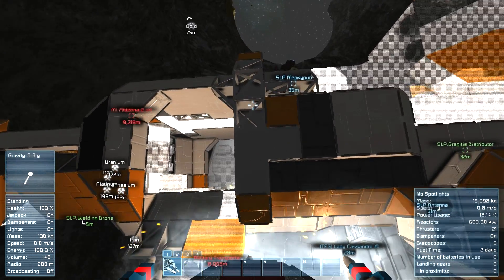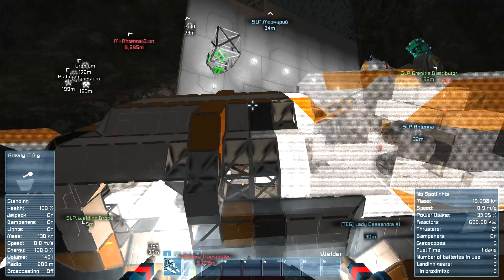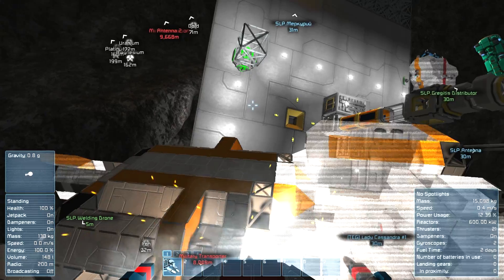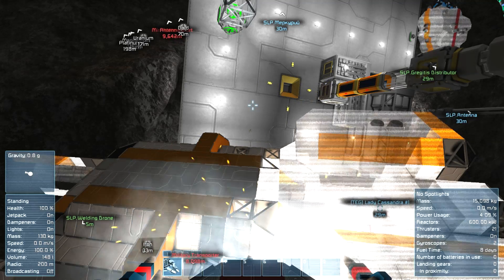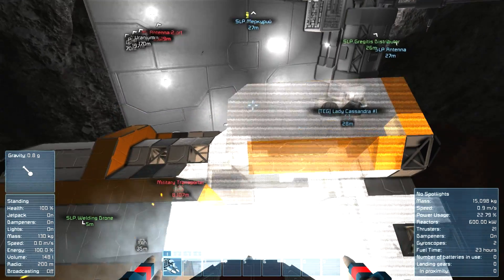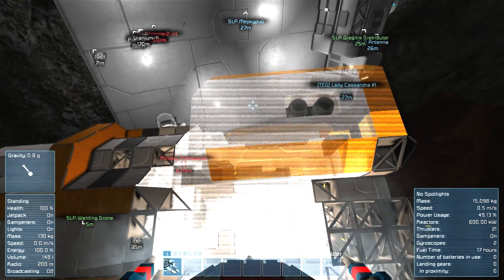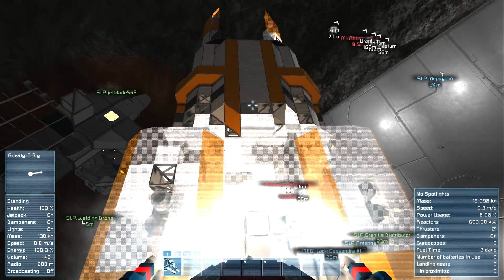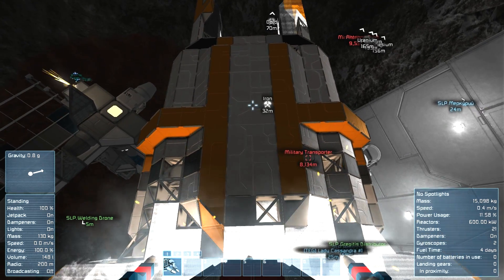Did this thing used to have a rotor for the doors on it, or are the sides here supposed to be open? It's just supposed to be open. I'll put more steel plates in your bag. Hold on, hold still. There you go.